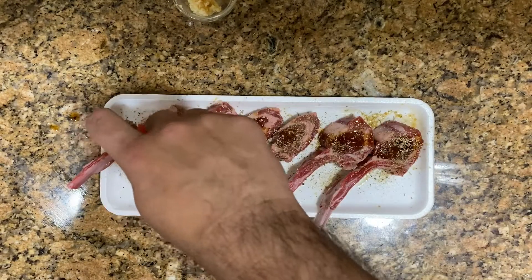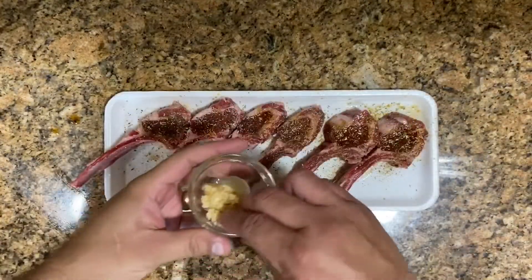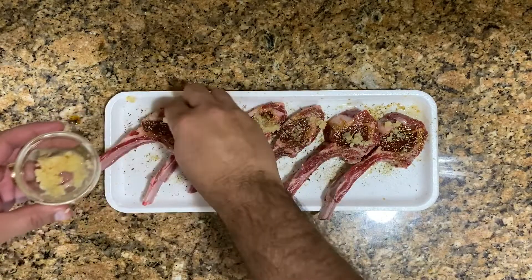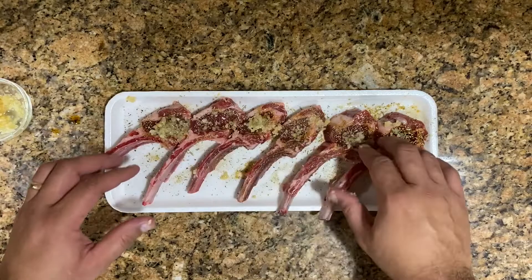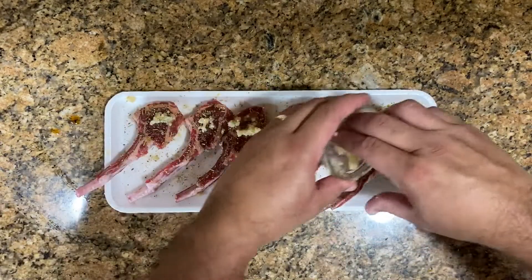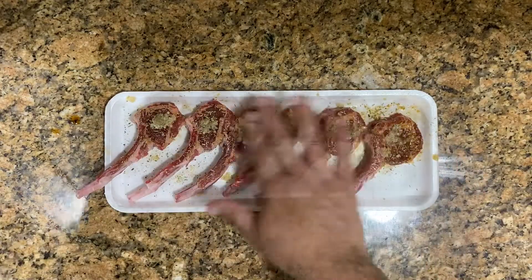The lamb chops have a strong flavor, and this is going to neutralize all that strong flavor. So we're going to pat it down. Now we're going to go with the garlic — make sure every one of these lamb chops gets a little bit of garlic right on top of the meat. Pat it down, flip them upside down and do the same thing on the other side. That was about a tablespoon of garlic.